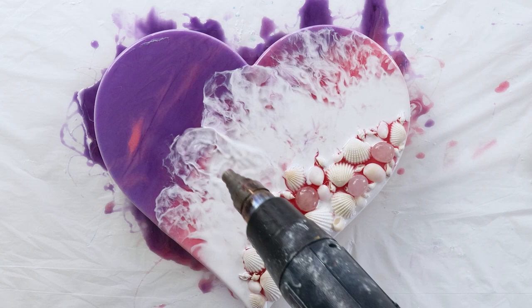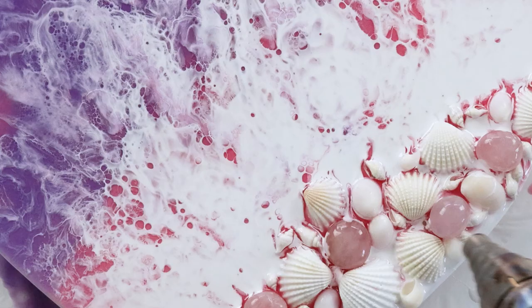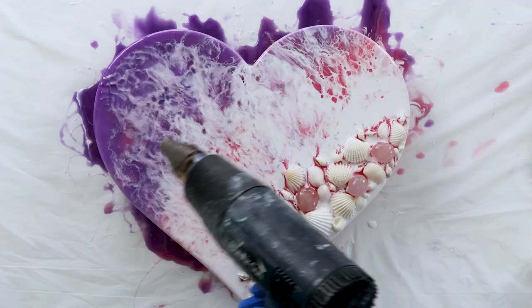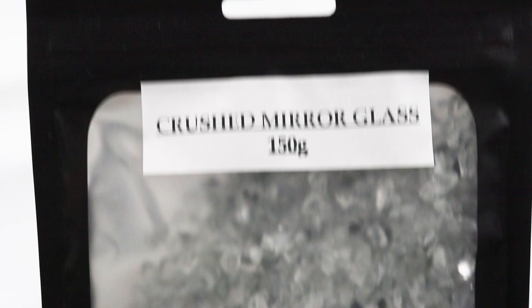When leaving your white to thicken up, you also have to be mindful of your working time. ArtResin has about a 45-minute working time after you've stirred it for five minutes. So even if you're leaving your pigments to sit, you've just got to be careful that you're giving yourself enough time before the resin starts setting at that 45-minute mark.